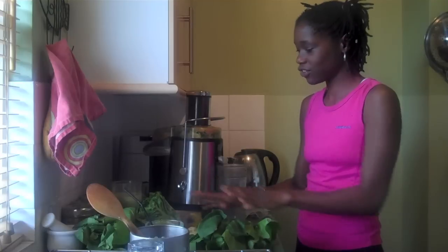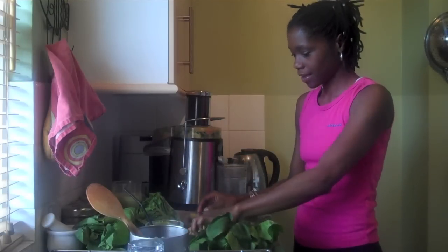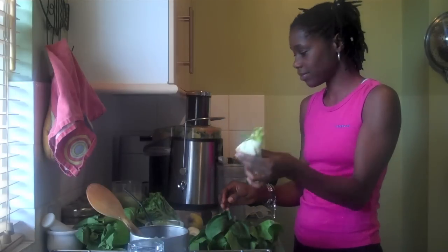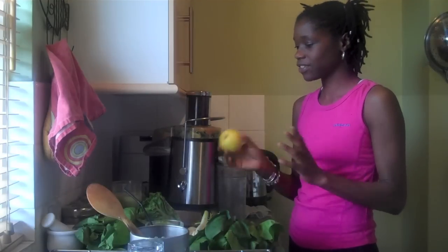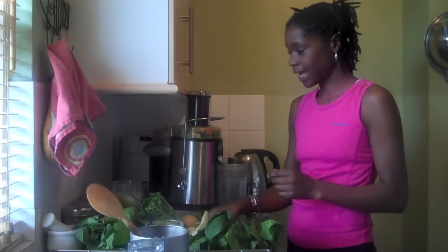So I'm going to do the spinach, romaine lettuce, cucumber, celery — fennel this time instead of celery — an apple for emergencies, so if it's too thick or there's not enough bulk I'll put an apple in. And a lime.